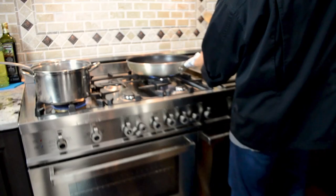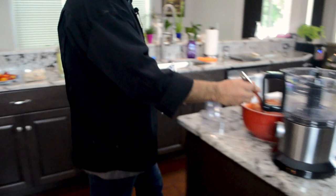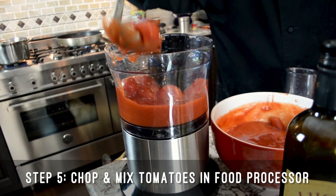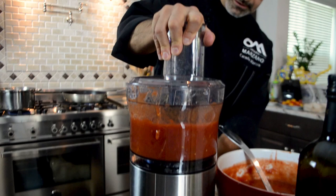We're gonna let this cook for about a couple of minutes. In the meantime, while this is cooking, I'm gonna chop. I'm gonna use this Robo-Q and chop this tomato. You can use a food mill too, but this will be easier and faster. Because I want you to do the recipe, I give you the faster way.